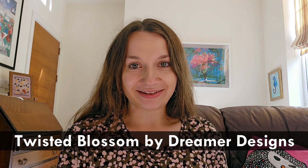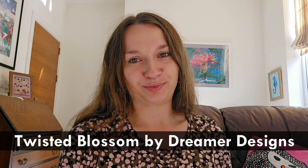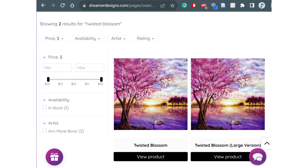Today, specifically, I'll be talking about the diamond painting project that I've just finished. The diamond painting I just finished is called Twisted Blossom and it's a design by a company called Dreamer Designs. I'm sure if you're a diamond painter, you're well familiar with Dreamer Designs. It is quite a popular company.